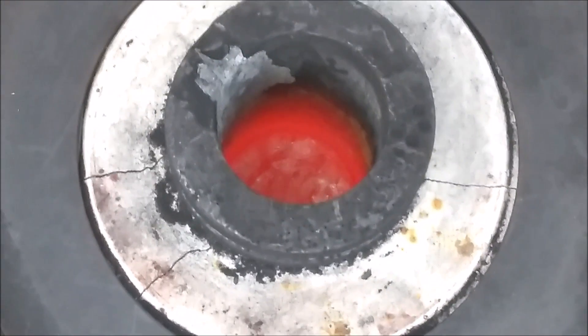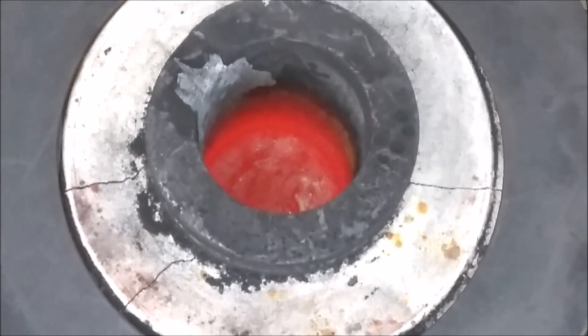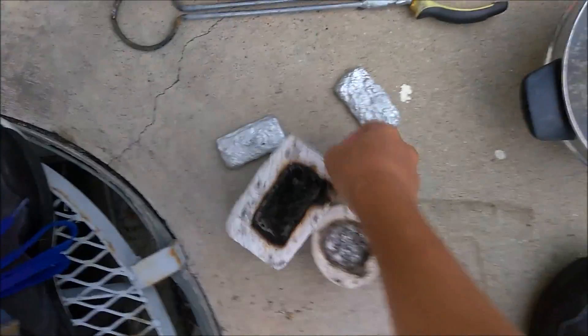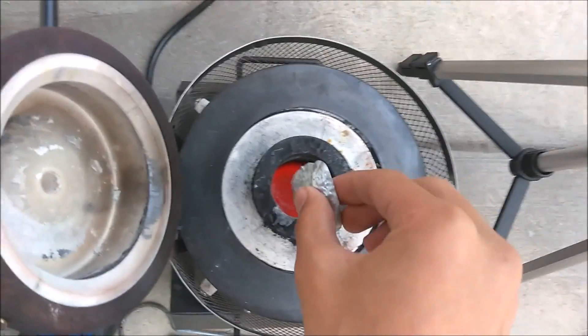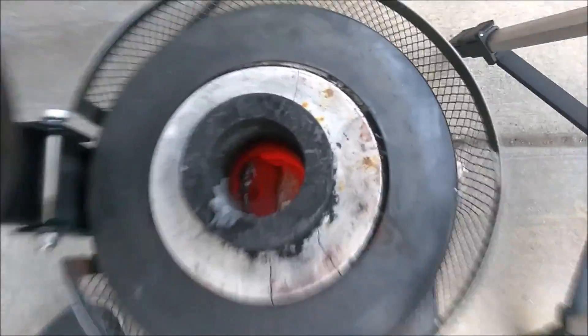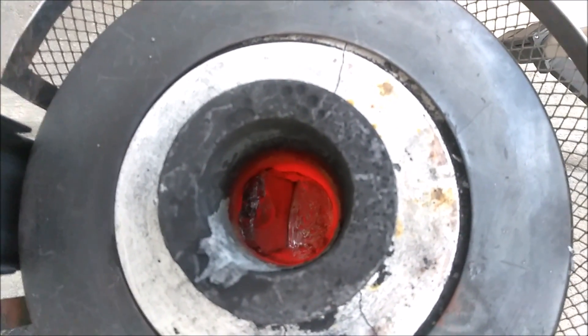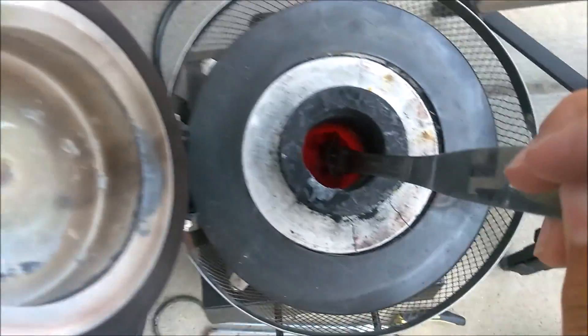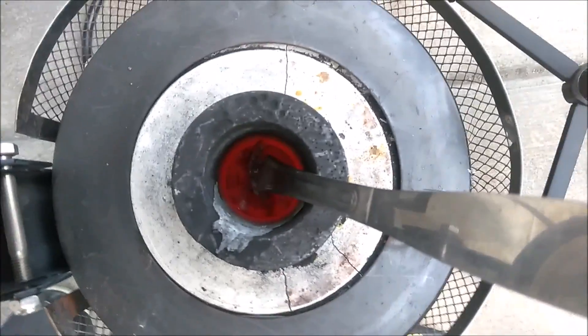All of the first metal is melted. I'm going to add another bar and try to record it melting. I'll take the camera off the tripod, zoom out, grab another piece of aluminum, and drop it in. It should start melting relatively soon since there's already a lot of molten metal in there. You can already see it's started melting.